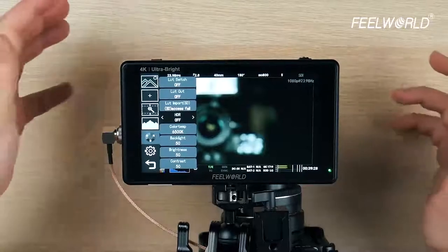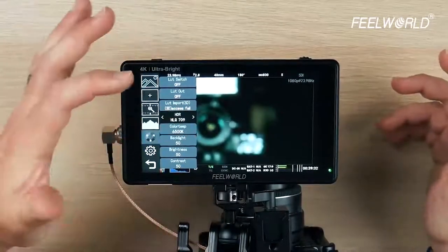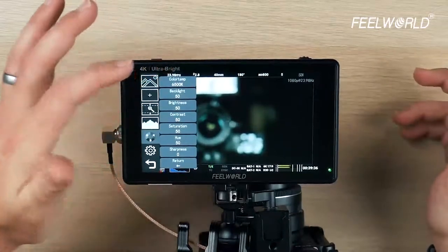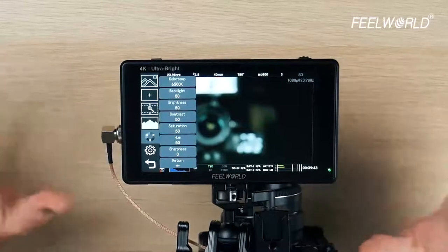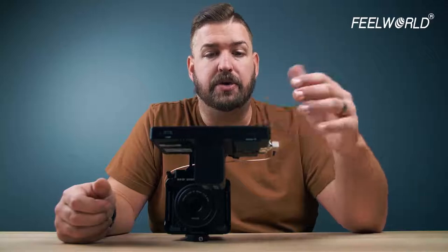The next is HDR — if you have a camera capable of recording in HDR, you can set which version or type of HDR you want to record. At the bottom are all your general monitor settings: the color temperature of your monitor, backlight, brightness, sharpness, hue, saturation. I've found these monitors are fairly well calibrated in terms of color rendering, so I generally don't feel the need to adjust much, but if you have a custom calibrator and want to really dial it in, you have those options.